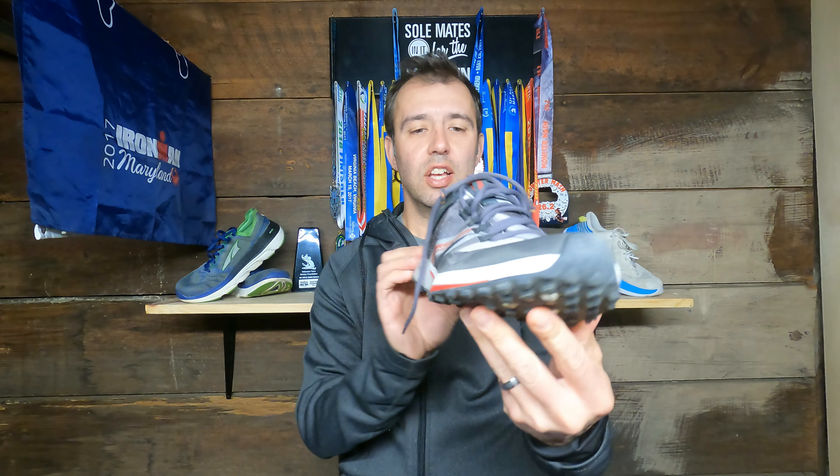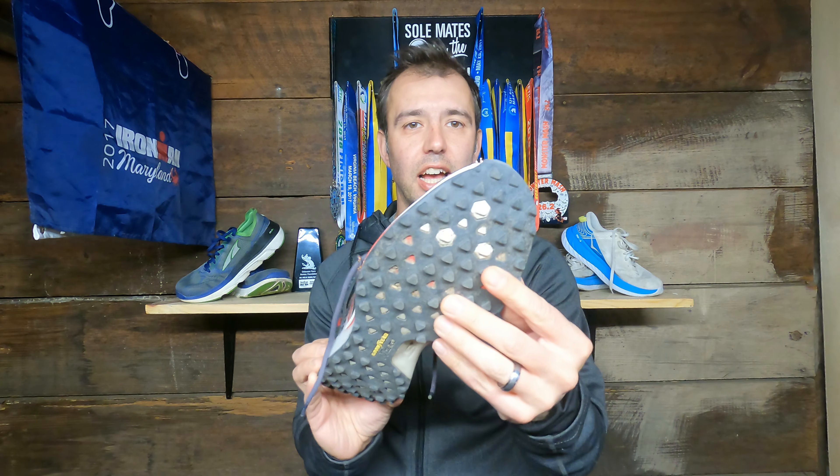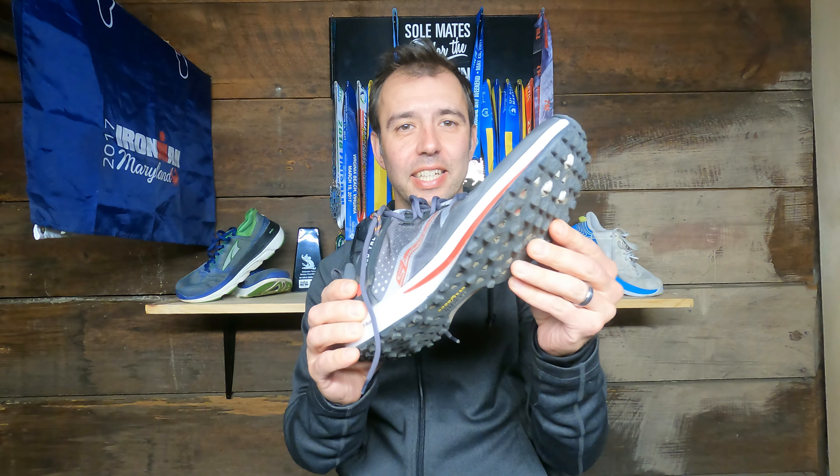All right, welcome back. Today we are going to talk about the Skechers Speed TRL. Skechers, you almost had me. You almost had me. Until you didn't. Stay tuned.